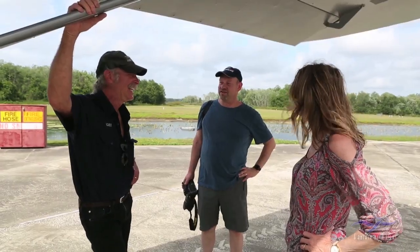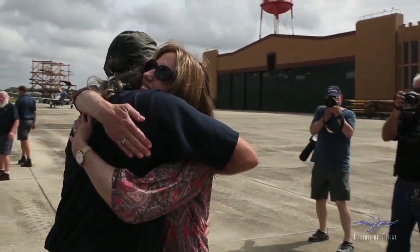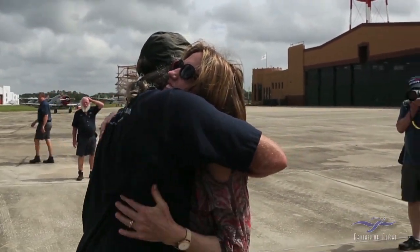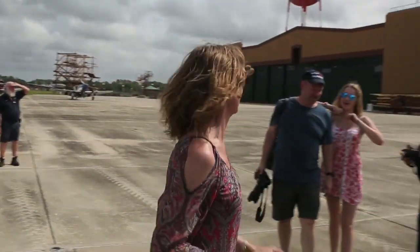Did you make her fly? Yeah! Good. Okay, you've got to keep hugging me because your husband's making a picture. This is a bummer. Thank you, thank you. That was so fun, thank you.